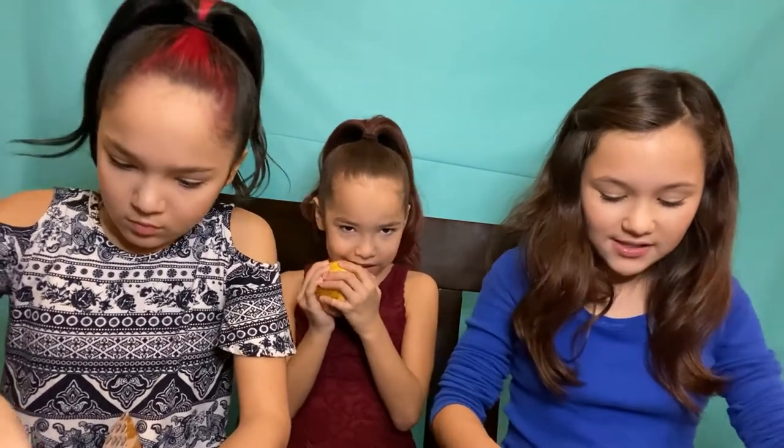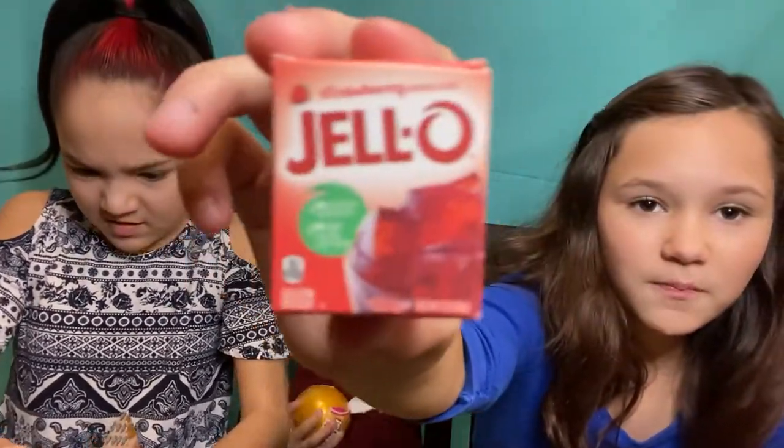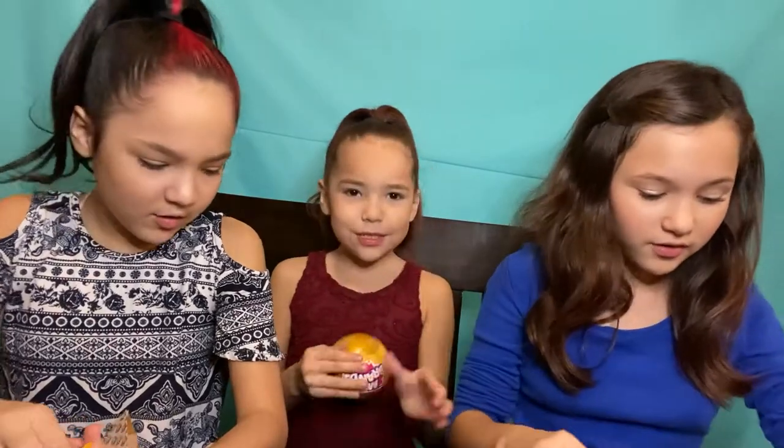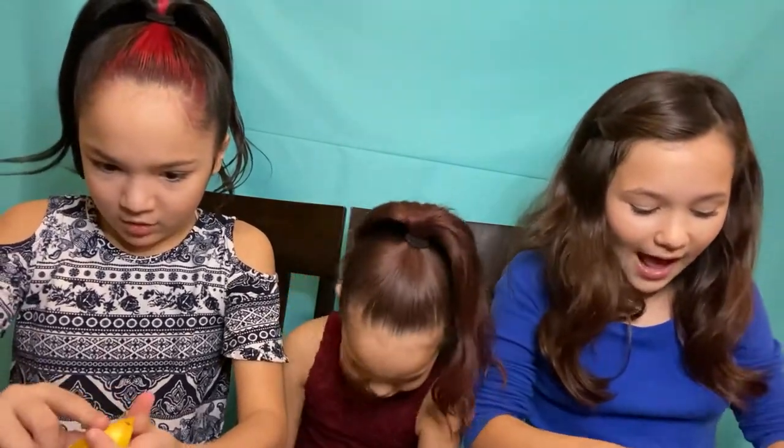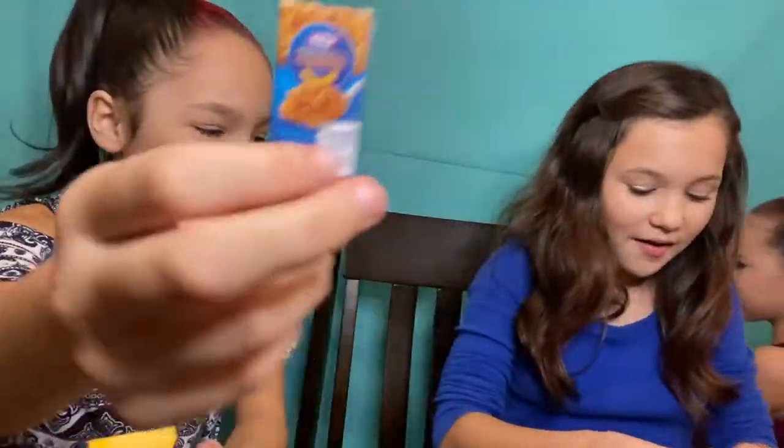Next surprise - wow, look how big it is! It's a big box of Jell-O. It's strawberry flavored. It's so tiny. My last surprise. Guys, we got mac and cheese! I got mac and cheese too. I got mac and cheese.